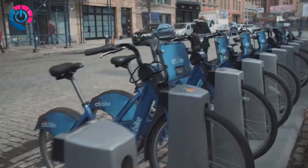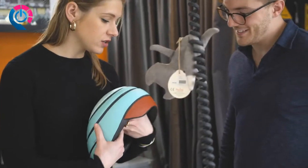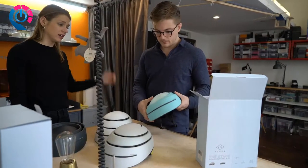One, helmets don't look cool, and two, they're inconvenient. They can swing from your bags, or for riders using a bike or scooter share once or twice a week, the helmet takes up too much space to keep on hand. We launched the Stag Helmet as the perfect safety solution for these challenges.